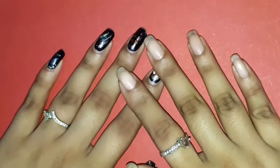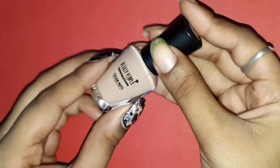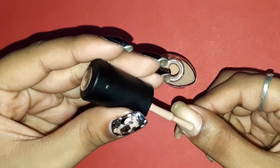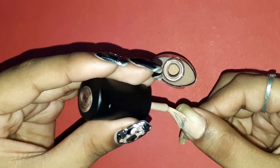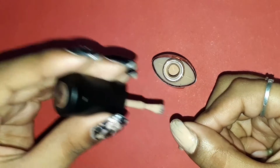Hi guys, thank you so much for watching this video and welcome to my channel. If you're new, my name is Atri and today it's like a color of the week video. I'll call it color for the week because this polish is going to last me a lot of long days from now on because it's my favorite from my collection at the moment.